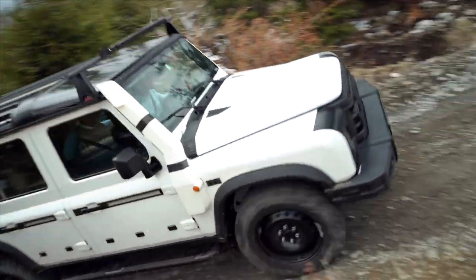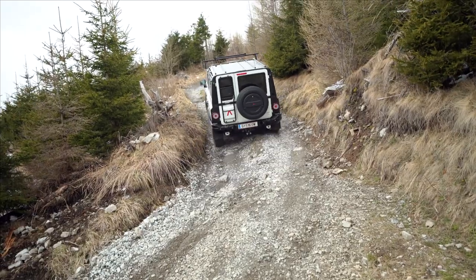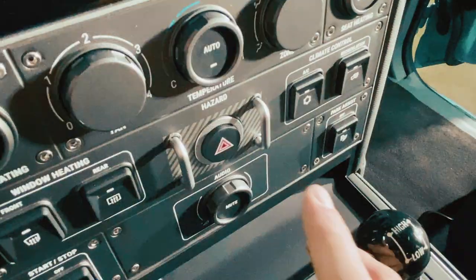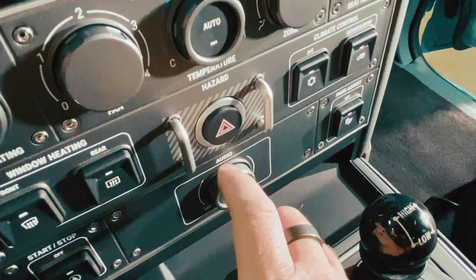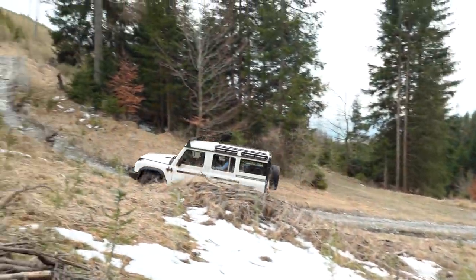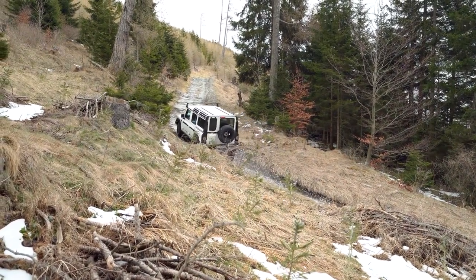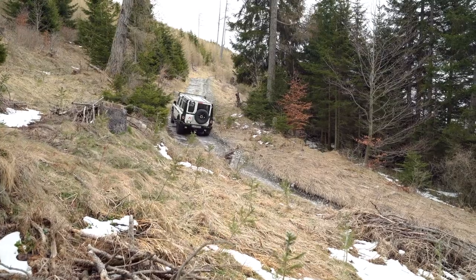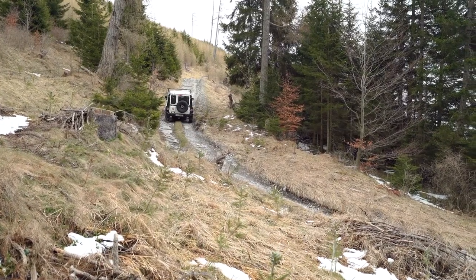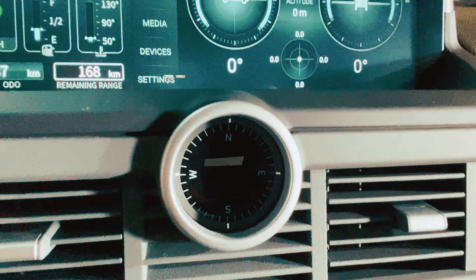Everything is easily operated by a gloved hand, which I think is a really important feature — so many buttons nowadays are so small. The hazard button, for example, is right in the center of the dash. When I'm traveling through Africa or developing countries, a lot of times you need quick access to those hazard lights, and it's right there visible in the center of the dash, easy to access, but it's also guarded so you don't accidentally bump it. There's also a compass right here between the HVAC vents that makes it very clear which direction you're traveling.